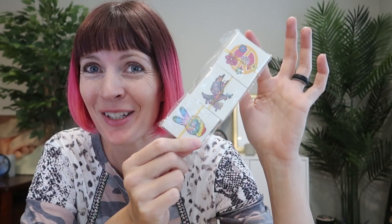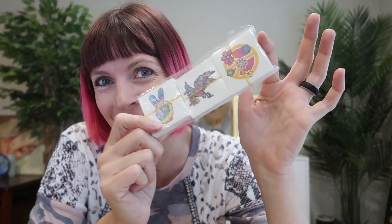I just got sent 144 pieces of hippie temporary tattoos to review from Chinko's store. So let's take a look. I love that they're on individual cards, not those huge sheets that you have to cut out every time.